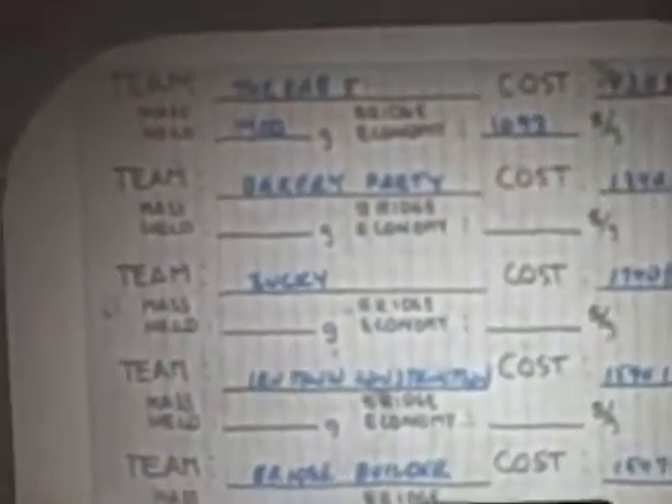Now there is also a grade for bridge economy, and this bridge costs $1,530,850 divided by 1,400 grams. So every gram held costs $1,093. First place in both categories so far.